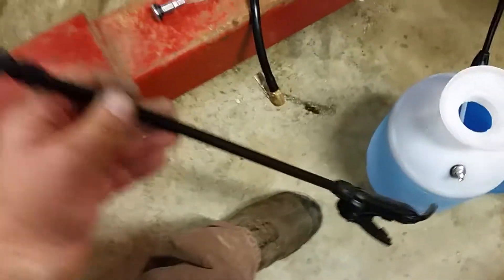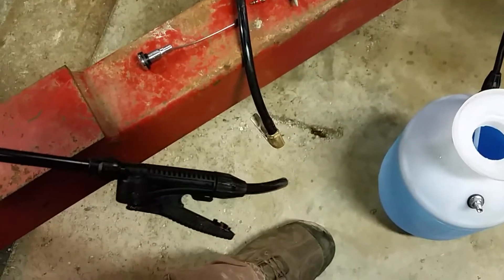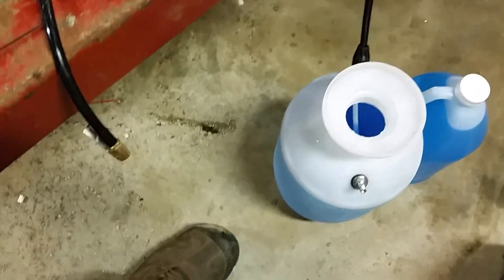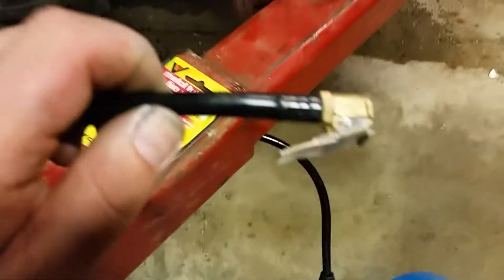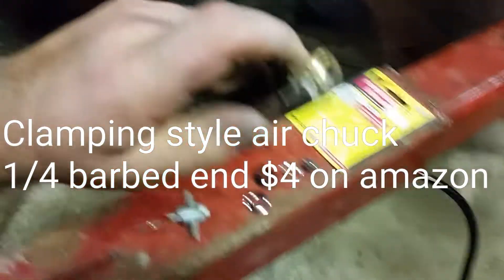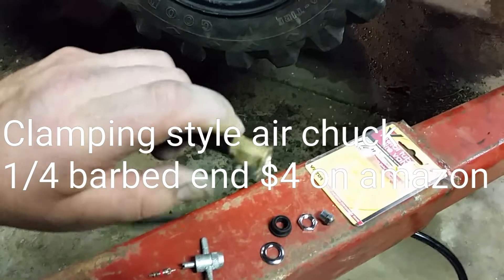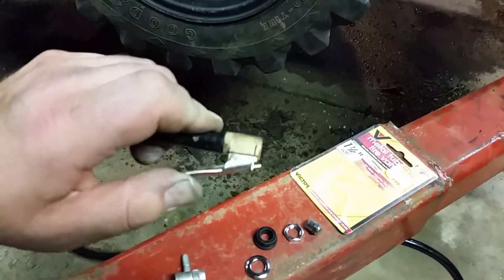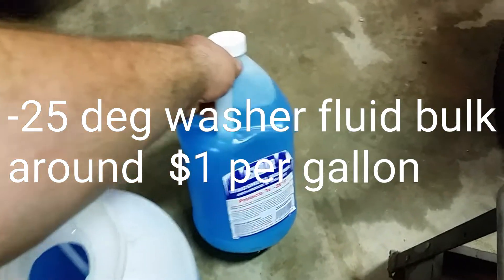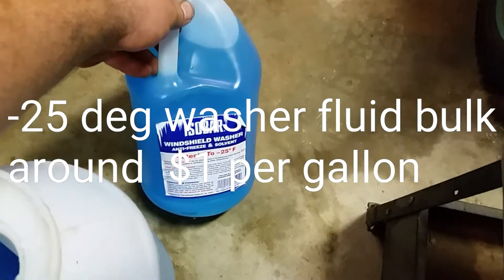You can see there's bubbles in there — that's from air coming out of the tire. Then I cut the end off the sprayer hose; I cut enough off so I could put the sprayer back on, but I'll just leave it because it's nice to use for removing and installing new ballast. I picked up this end off Amazon — I really couldn't find anything locally. It's an open flow clamping style air chuck, quarter-inch, and it was about four bucks.